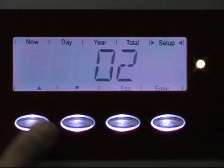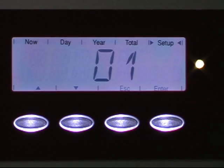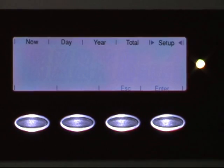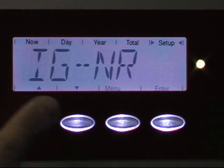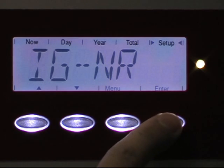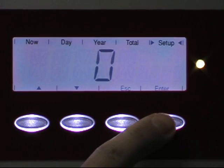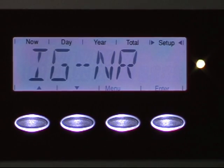For the second digit, use the up and down arrow to change it to one. Hit enter. It will ask you to confirm — yes. You should double confirm it, so go back to IGNR again. Make sure you are okay with number one, and then exit. That is how you set up the slave address.